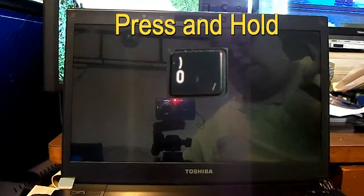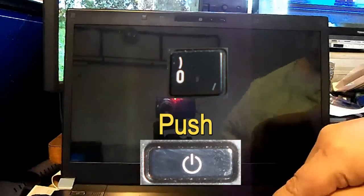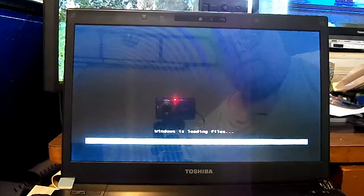Then you want to hold the number zero key down while you're powering it on. Hold it down — the zero key — until it starts beeping like that, then let go. It will start the factory recovery.